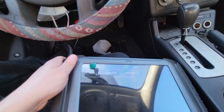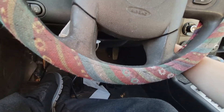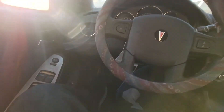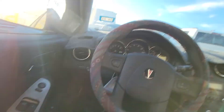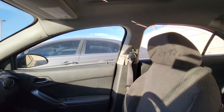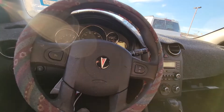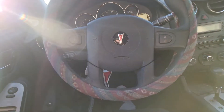Now we're going to go ahead and close our door, switch the ignition off, and check our remote. Lock and unlock working, and panic — there's the panic. So we're good to go. That's all there is to it, thanks guys!